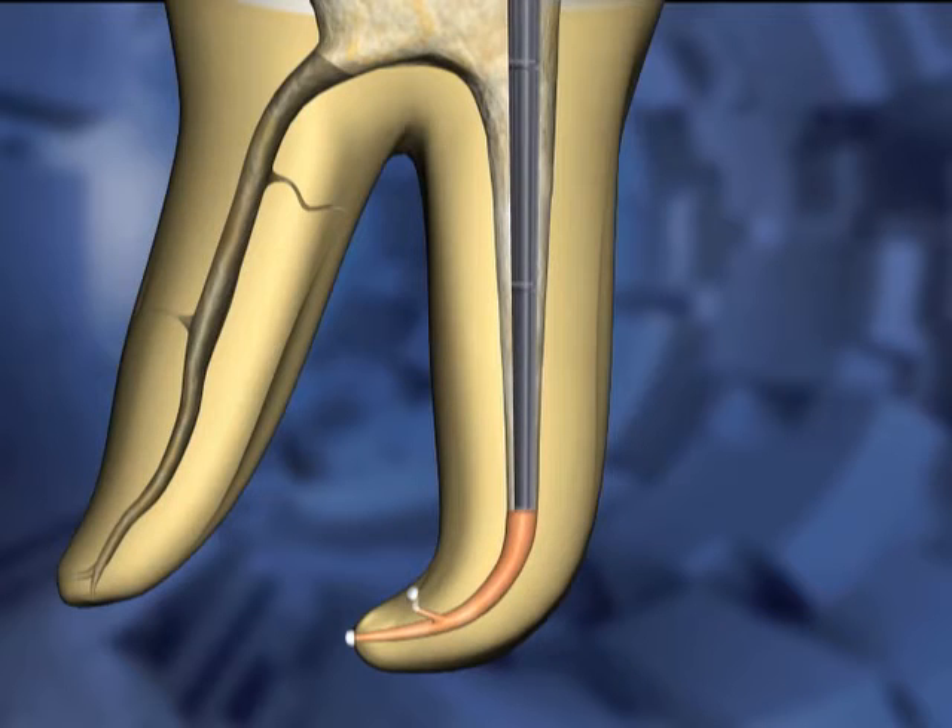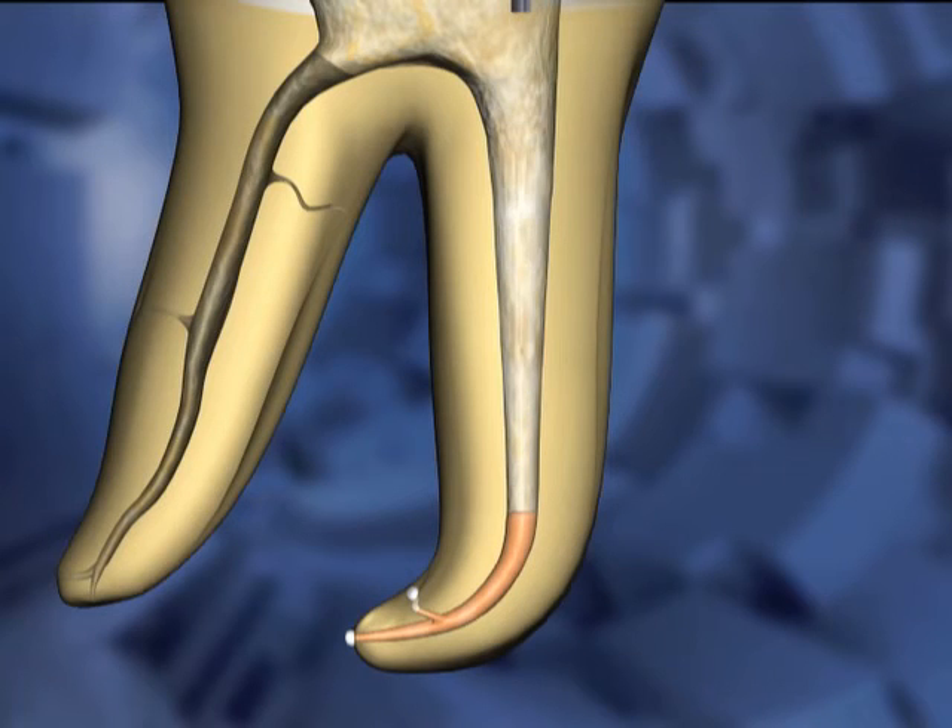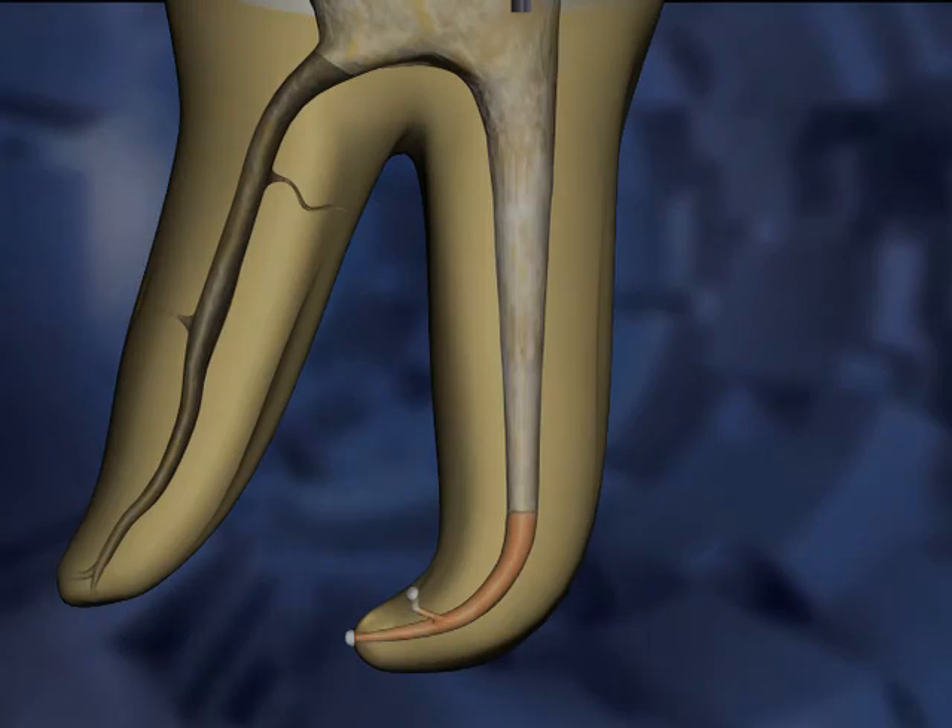A small, pre-fit plugger is inserted into the canal space and used to tamp down the apical plug of Gutta Percha. The plugger is removed in the final step of the hybrid technique, leaving the apical plug and the remaining space ready for backfilling.